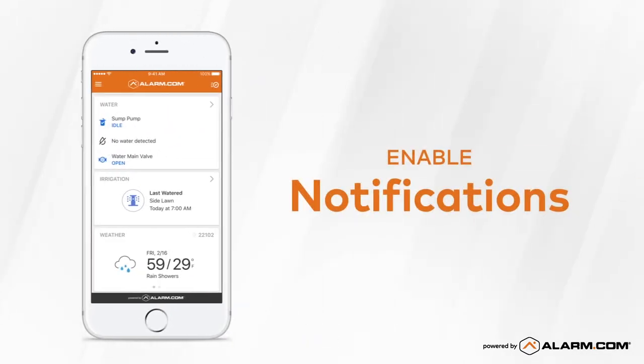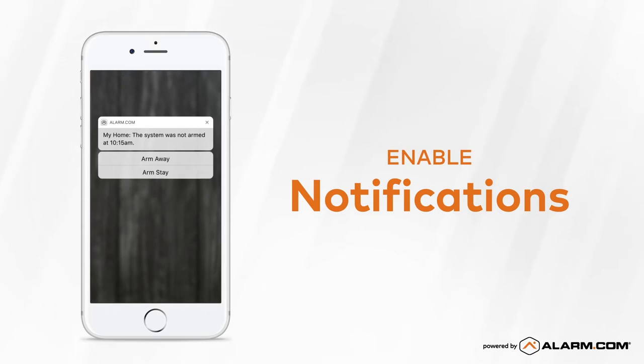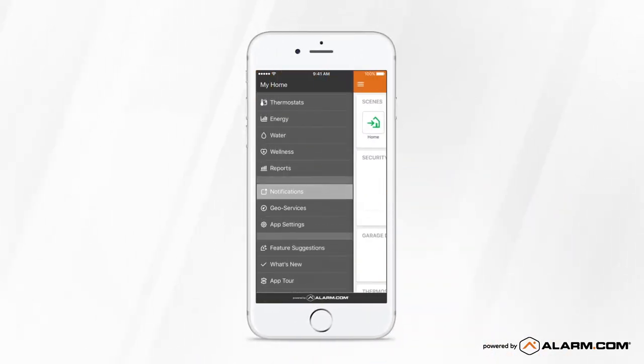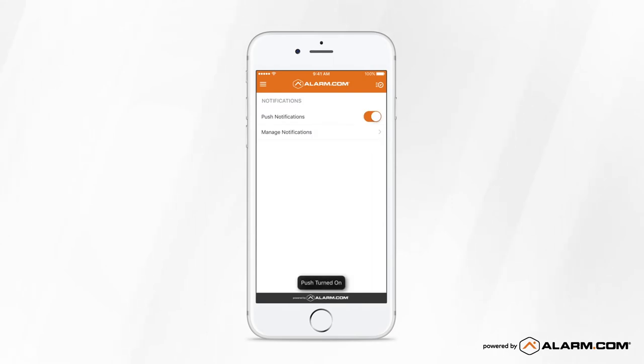Now, let's set up notifications so that you can know the minute something meaningful happens at home. In the left side menu, find Notifications. Enable Push Notifications, then select Manage Notifications.